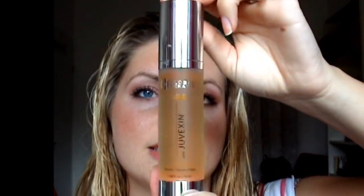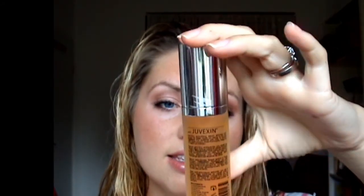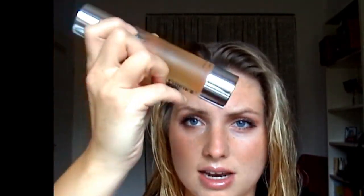Then comes my big love — the GK Serum. I don't even have words for it; this is worth every cent. It's my favorite product. The smell is like heaven, and it makes my hair so soft, so shiny, and so easy to manage.